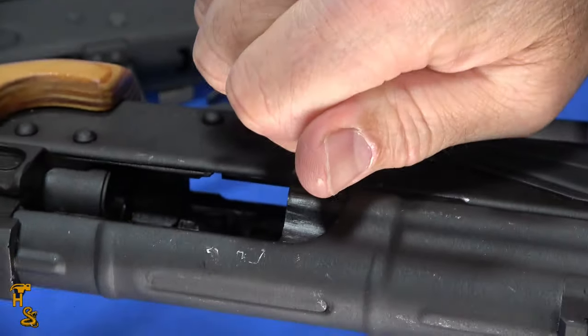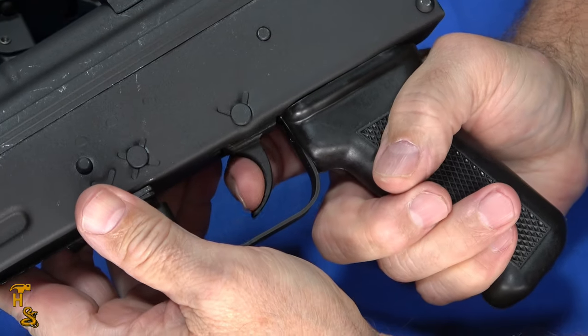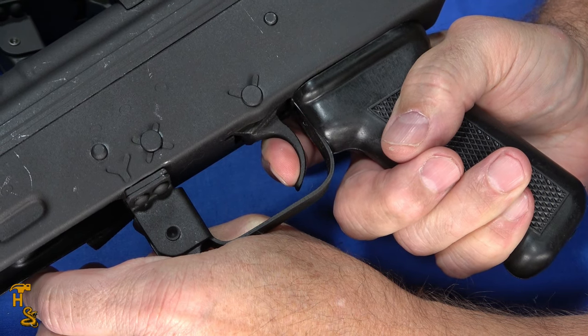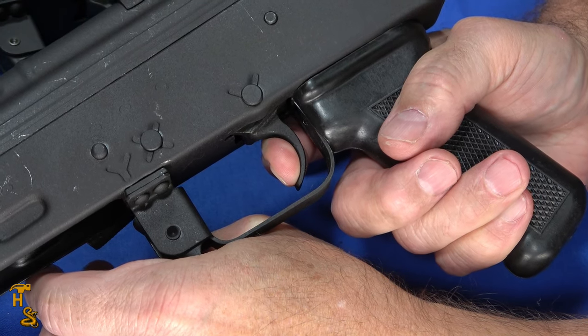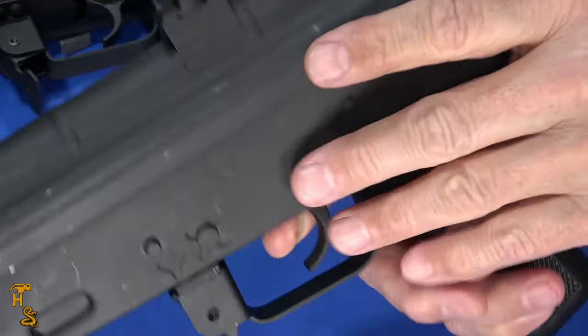This one, of course, is also unloaded. Similar — just a very little bit of take-up, a little bit more travel after the take-up, but then a light, crisp break. I'd say the trigger on the new one is a hair better, but both of these triggers are actually nice, and neither one of them is, by any stretch, a combat trigger.